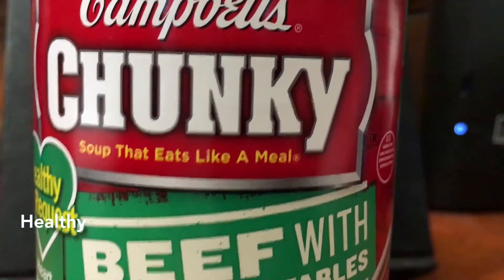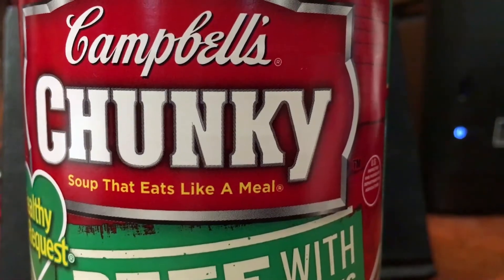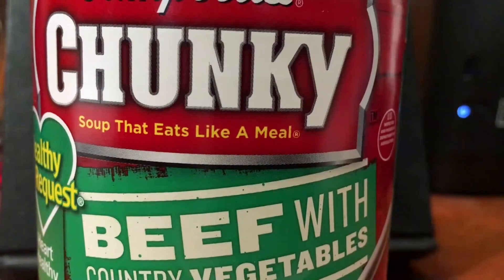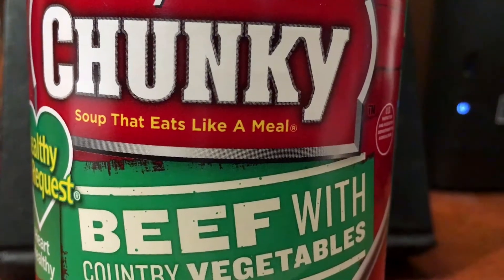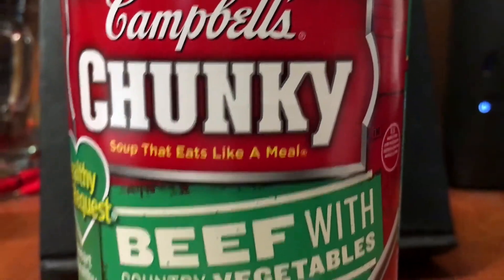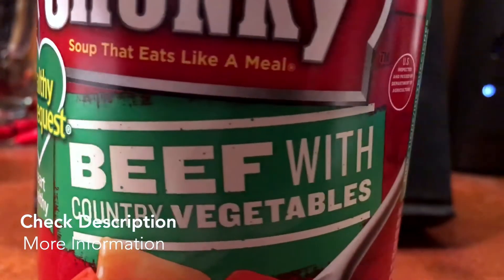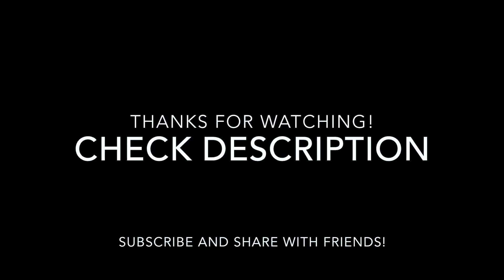I've been struggling a lot with eating healthy and it's been so hard for me. But when I eat this soup — and Campbell's has a whole line of healthy soups like this — my calorie intake goes down and I'm eating healthier. It's just a win-win for me. I definitely suggest this soup. This is just the Campbell's Chunky Soup That Eats Like A Meal, Healthy Request Beef with Country Vegetables.